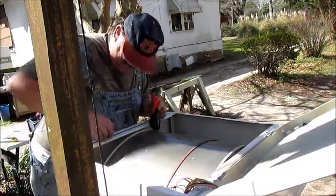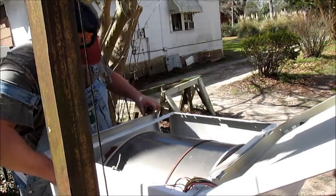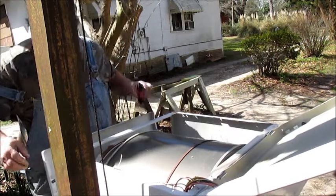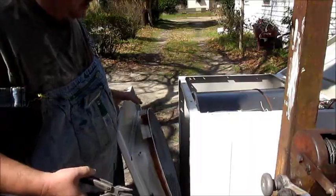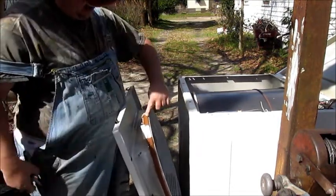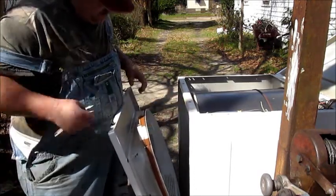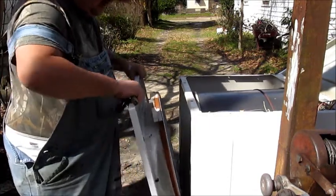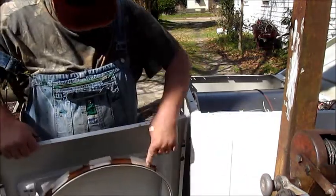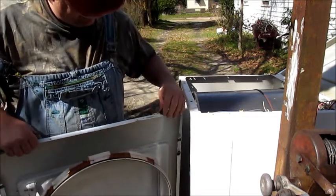Now you gotta pull on it this way and release. Look at this — see how badly worn down that is? So that's one thing. I've seen them where they've been completely gone. These are getting there but they're not going all the way. That can't be what's wrong.